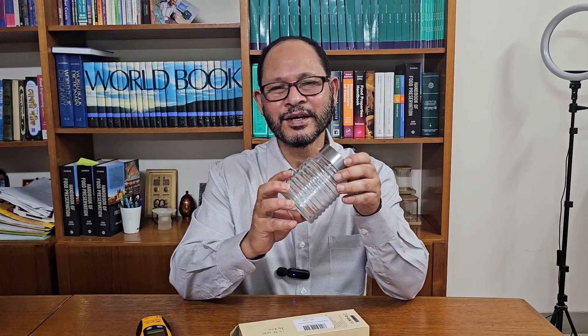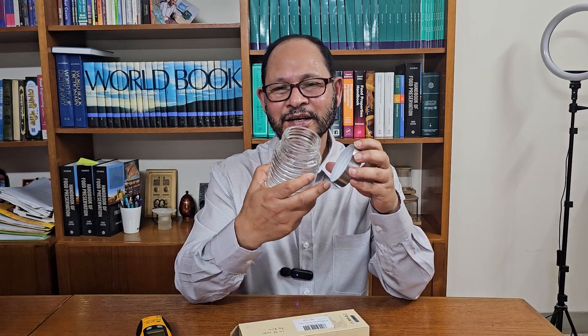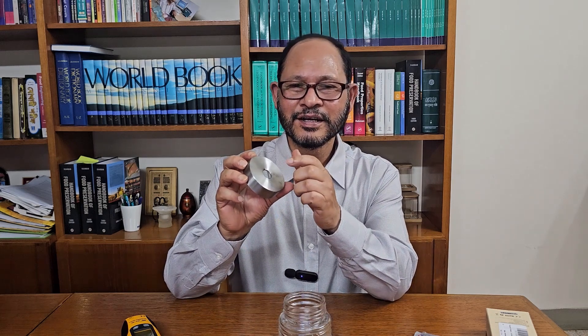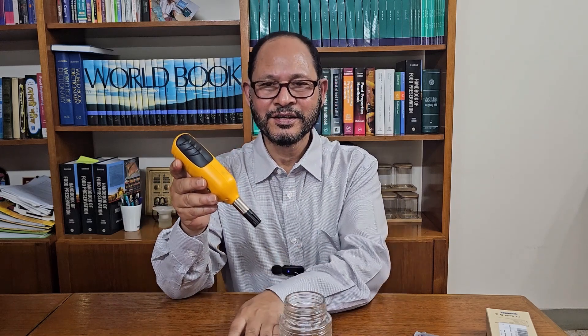I purchased a glass jar to hold the sample. The jar cap has rubber coating to make it airtight when it is closed. In addition, I had araldite glue at home. I am now showing how to make a cheap water activity meter. I made a hole in the jar lid that is the same diameter as the hygrometer tip. I am now fixing the hygrometer inside the jar lid with glue.